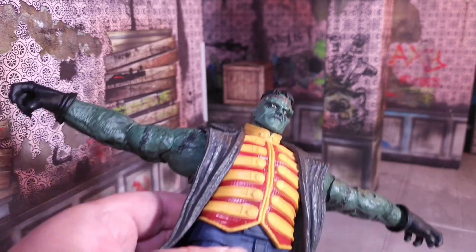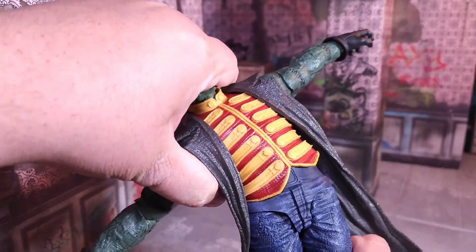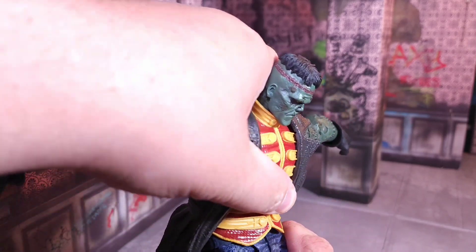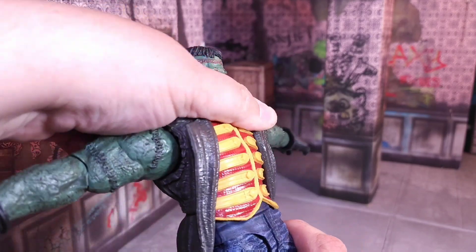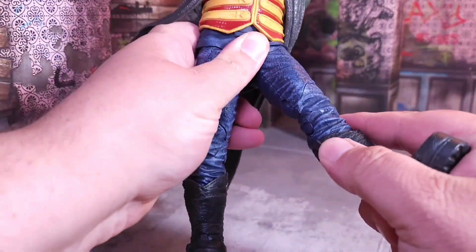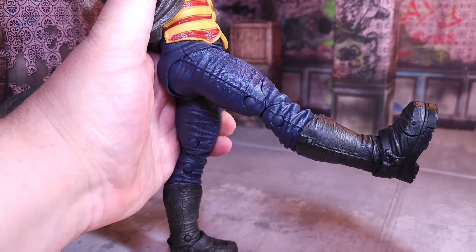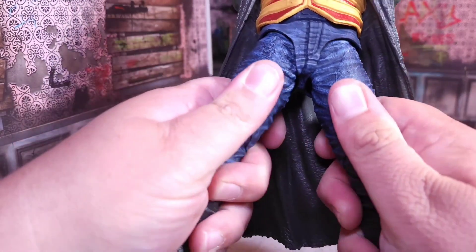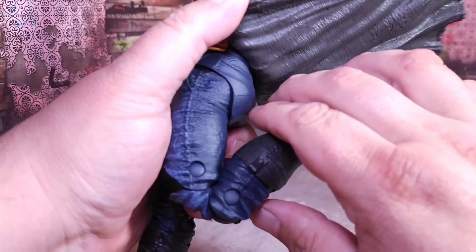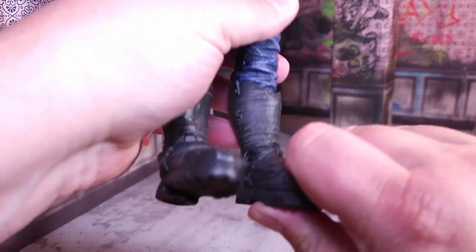The upper body has a lower waist turn — it's a ball peg, goes side to side well, and going back works great, but going forward absolutely sucks because of that giant rubberized marching band outfit. As for the legs, they can do the splits. He kicks forward only so much, and there's an upper thigh swivel. There's a double bend at the knee done pretty well, no boot cut, but a hinge that goes up and down and rocks side to side.